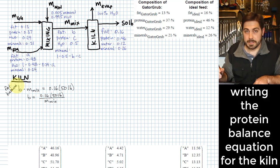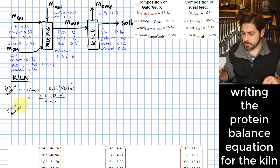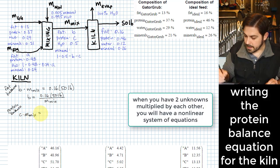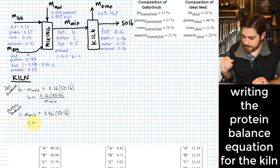Next is the protein balance. It works very similarly: c times M_mix equals the amount of protein going out, since there's no protein in the evaporation stream. We can then solve for c: c equals 0.46 times 50 pounds divided by M_mix.